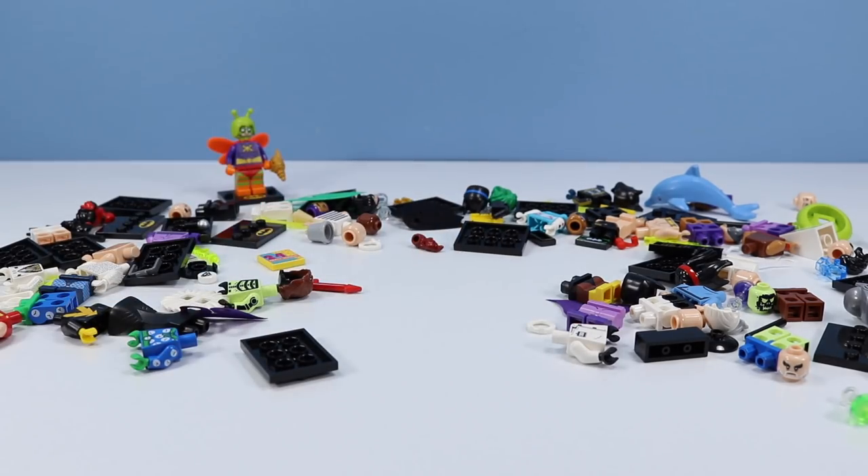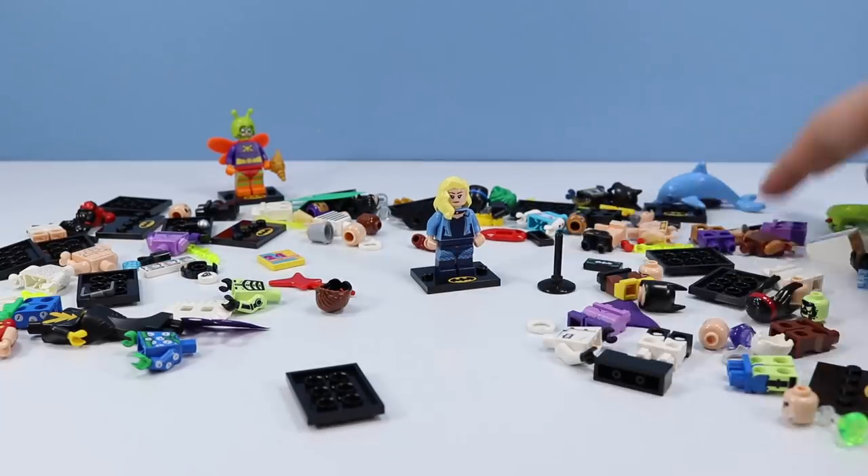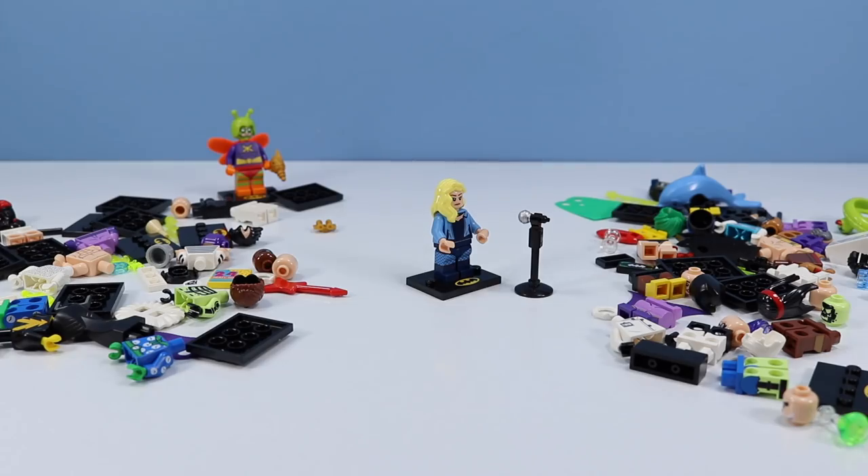We started with a bad guy, so let's work on a good guy — or should I say good girl — with Black Canary. She even comes with a mic to carry on her canary cry. I'm pretty sure that headpiece isn't General Zod's beard, so I think we're okay.